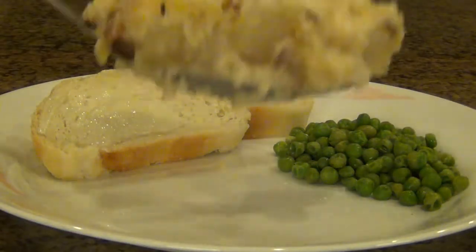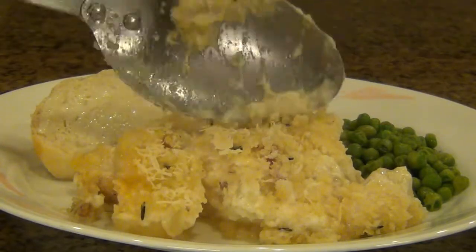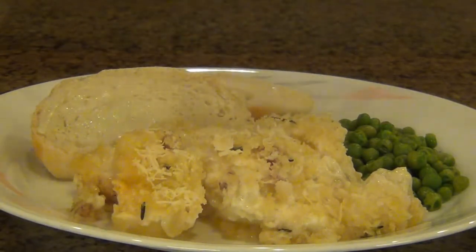Alright, so this is a recipe that I'm very excited to share with all of you. This is a chicken and potato casserole with rosemary panko. There's quite a bit of work to do, so let's get right to it.